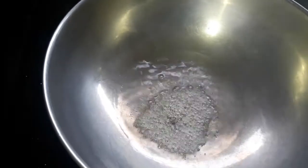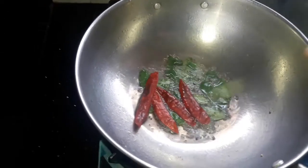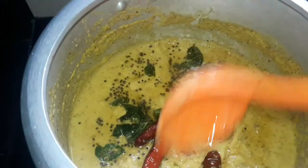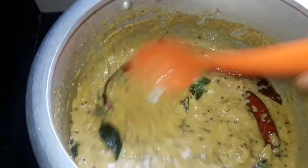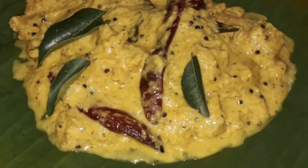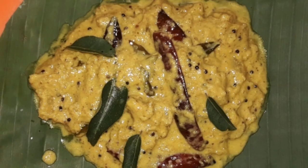Pour it into the bowl and put the pieces on top. Put a little bit of pineapple on top and mix it in. Give the recipe for each other. I am going to show you a recipe for all the recipes.